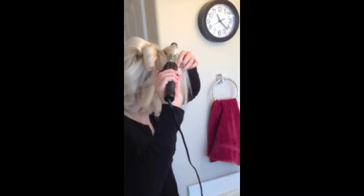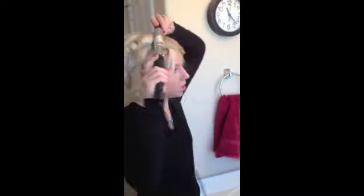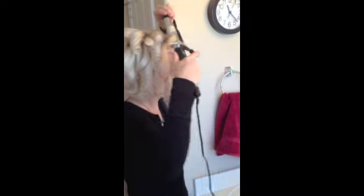If your hair doesn't hold curl — mine happens to hold it really well — make sure you're using product before you blow dry your hair. Also, after each curl, spray it with a little bit of hairspray. And once you're done curling your whole head, don't brush it out for a while. Leave it for about 30 minutes, let it cool and sit. And then when you do, don't brush it out with a brush — just piece it out with your fingers. I think that'll help hold the curl for at least several hours.